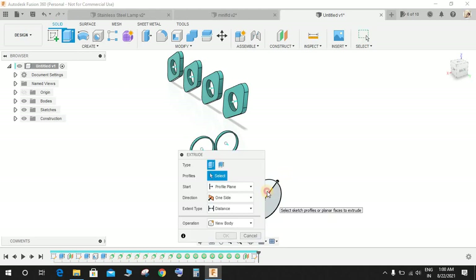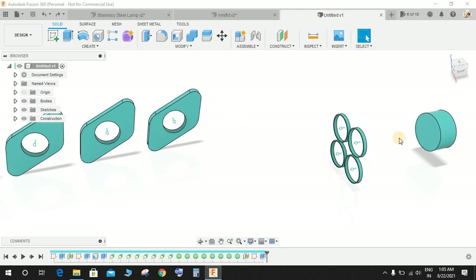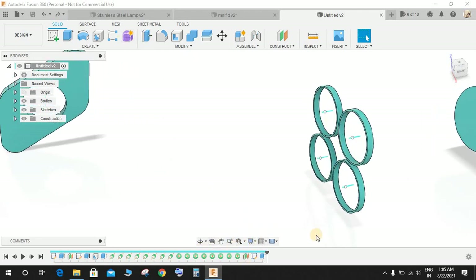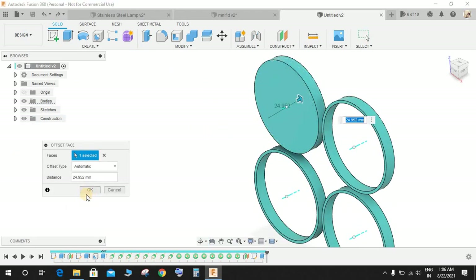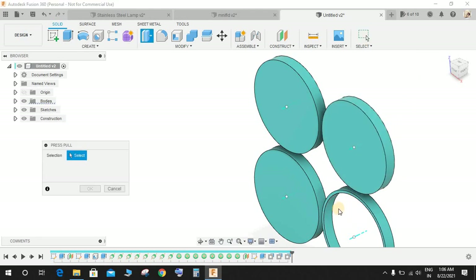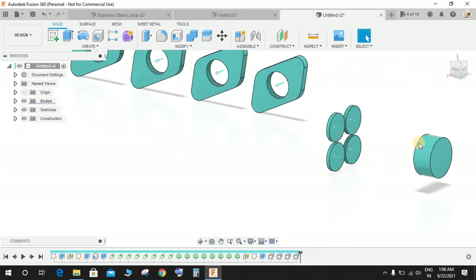Click on Extrude and extrude this circle to the right up to a distance of 30 mm. Now close these circles using the Press/Pull command — select each face and drag it upward until it closes the circle. There's no set dimension, just make it close. Repeat the Press/Pull command four times to close all circles.